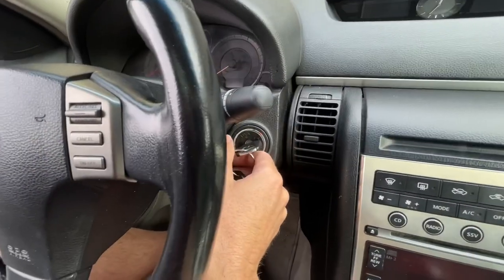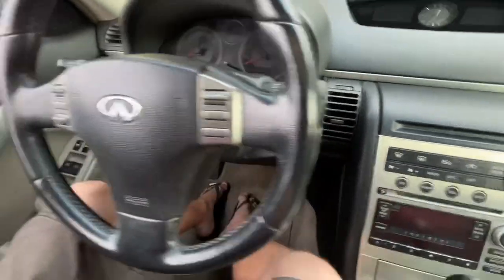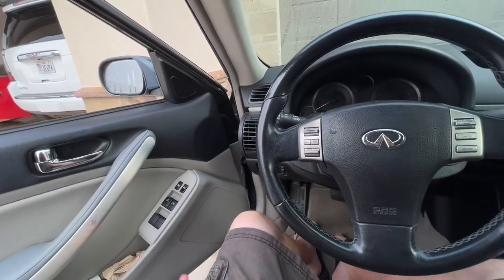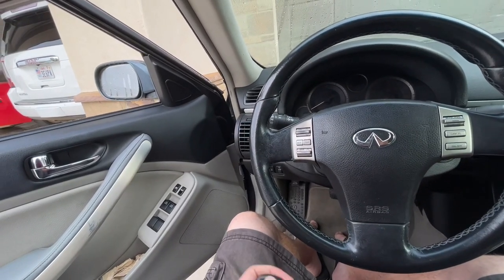Next, just take the key out, and you'll notice the car is still kind of in program mode. So you'll unlock the car from inside, and then open the door, and from there your keys should be programmed. If it didn't work for the second one, repeat the whole process again.